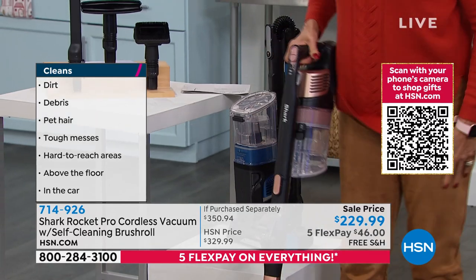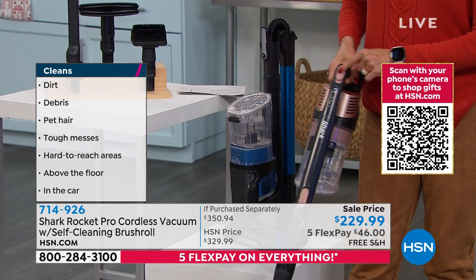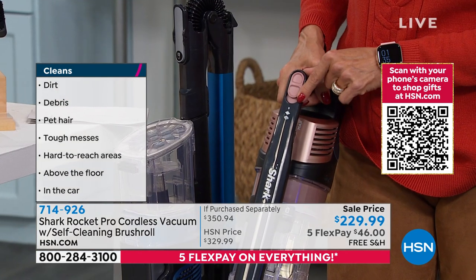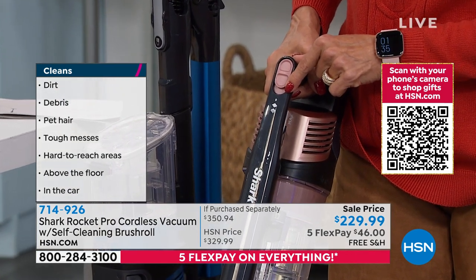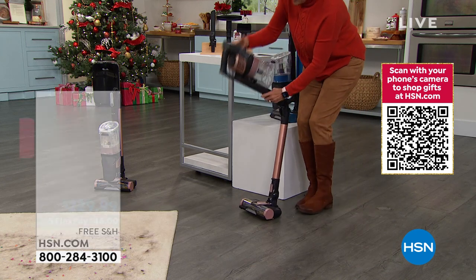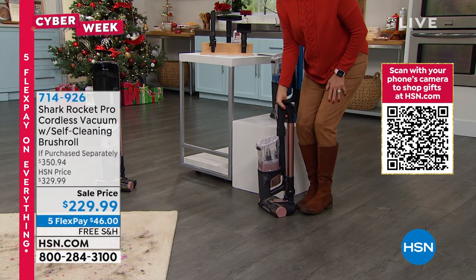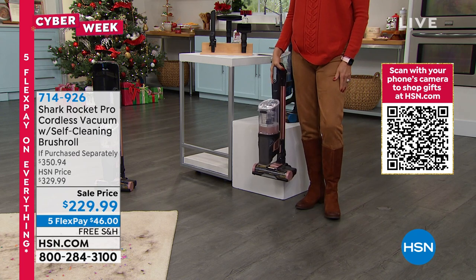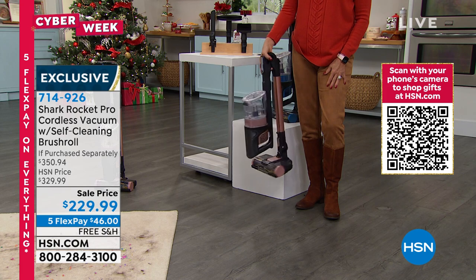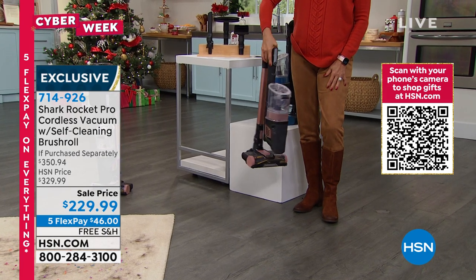You lift this up and over, it snaps into place. You've got the two different touch buttons right here — one for hard floor, one for carpeted areas. And then when it's time to fold it back down after you've vacuumed and emptied your dustbin, it goes down just like that. When it's in full-size mode it weighs about nine pounds. When you put it in handheld mode, it's just about four pounds.